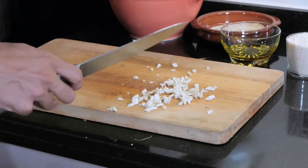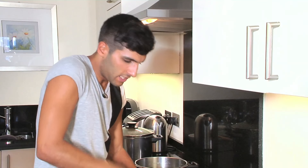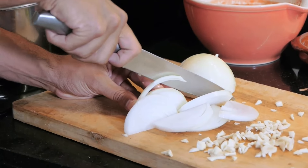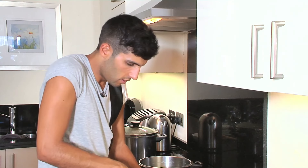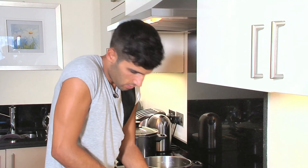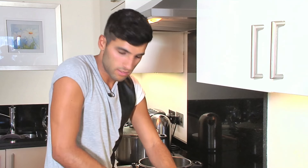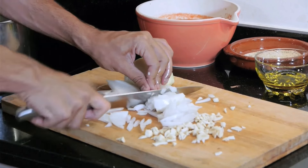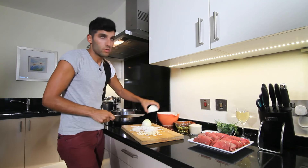Get your onion and dice it nice and thinly. This is the base to any refrito, which is great. You can also use a couple of whole tomatoes in your refrito if you want a thicker sauce. I'm going to use chopped tomatoes — triturardo — which is very well known here; everything is already blended, nice and simple to use, a lot quicker to make your sauces. Get one onion, but if it's very large this one is quite large, so I'm going to use three quarters of it.